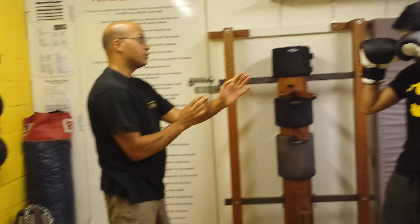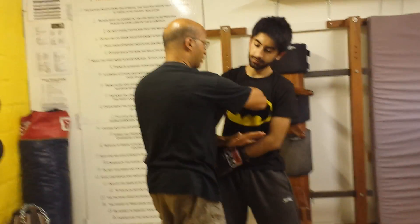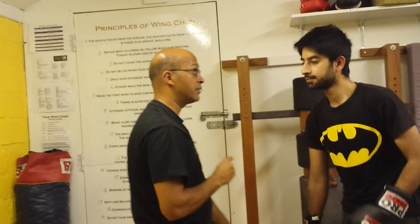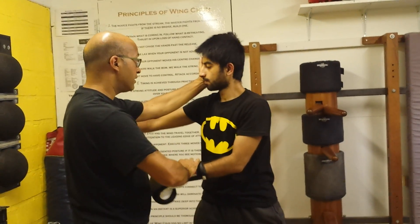So this is one way to deal with the boxer. As he comes in to jab, I am going to control the other hand because it is behind. Now I can just go this way and then come back in with the elbow, or whichever other technique I want — on the inside of your jabs. There you go.